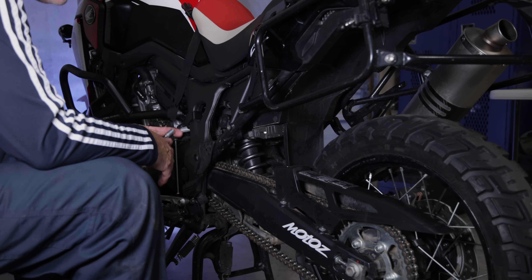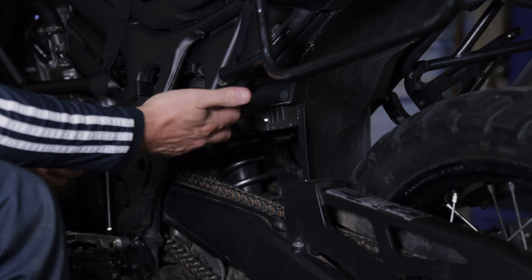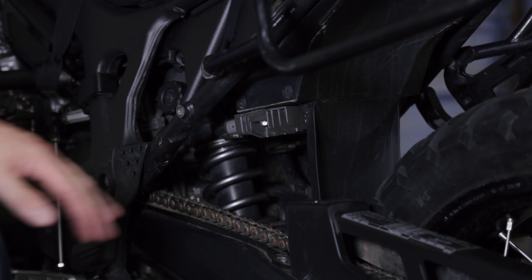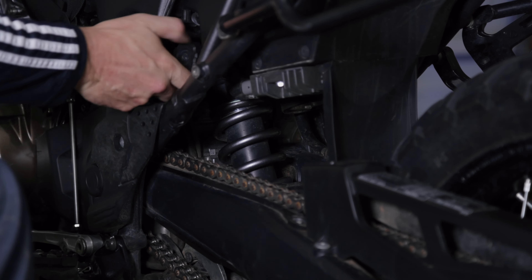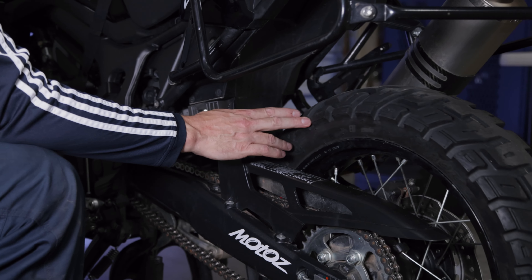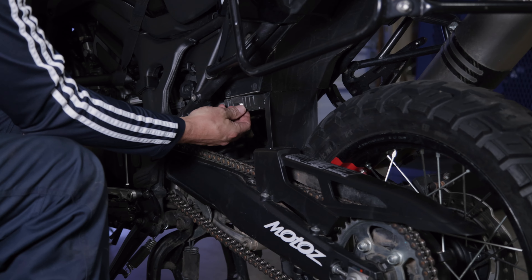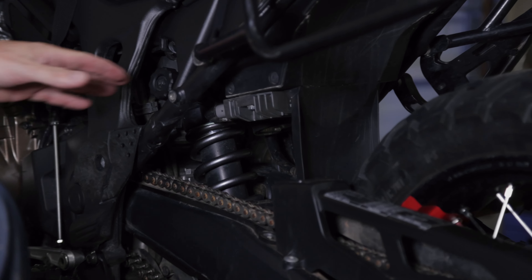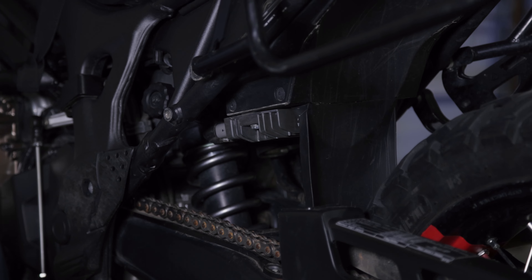Now that the front end is done, we're going to work on the rear shock. I've removed my passenger foot peg — that's not necessary, I just did that for clarity for filming. I'm going to back out my preload. Some people remove their rear wheel; I don't think that's necessary so we're going to attempt this without removing it. The next thing is to remove the rectifier — there are two plugs to unplug electrically, and two 10 millimeter bolts to loosen up and take off the rectifier.